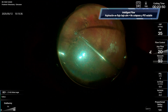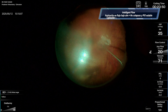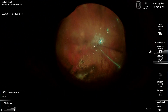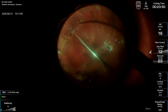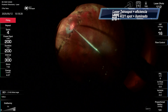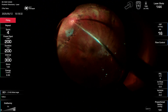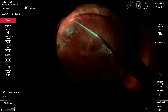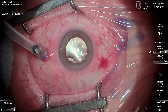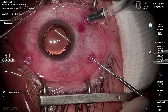Now I'm doing the fluid-air exchange using the peristaltic pump, although you can avoid problems with the peristaltic pump under air by using the venturi pump that is also built into the system. I'm using this tetraspot laser, which is awesome — it helps you to do laser very fast over a wide area. I finished using some PRP and fortunately in this case I didn't have to do any sutures, thanks to operating with 27G.